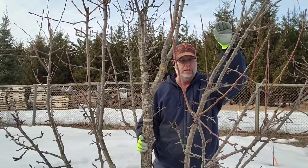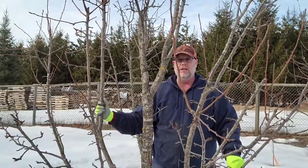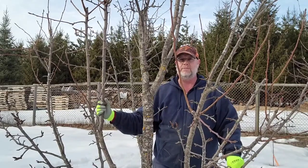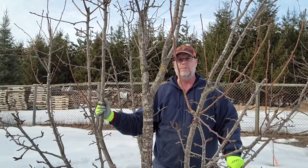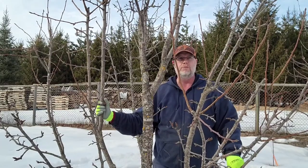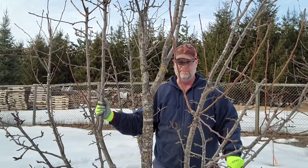That concludes trimming pear trees. Thank you for watching and we'll see you next time. Remember to like and subscribe if you want to keep following us on TMC Farm and Garden. Thank you.